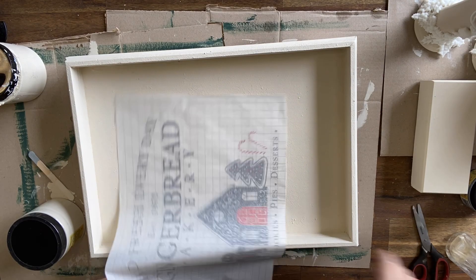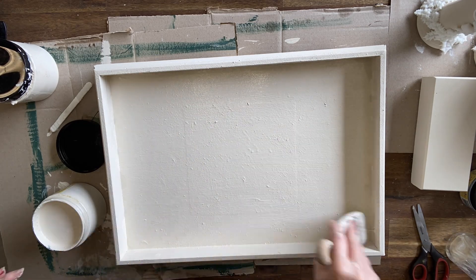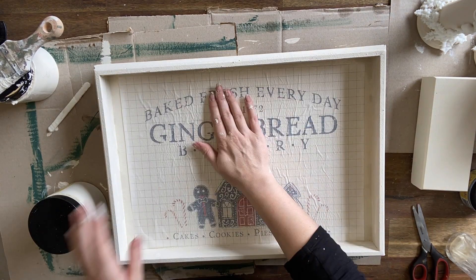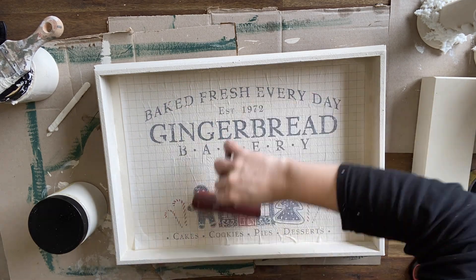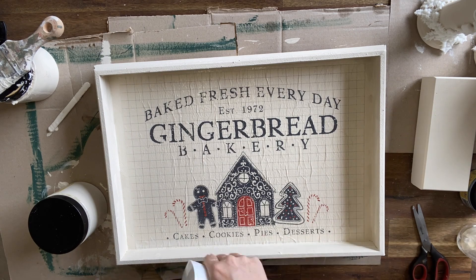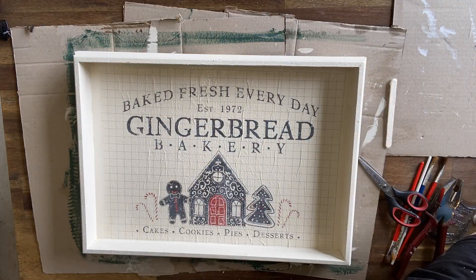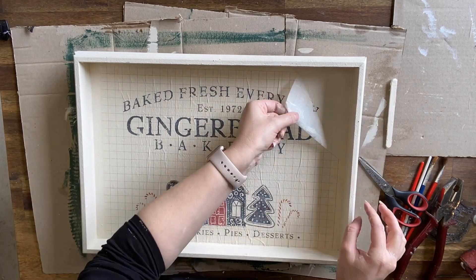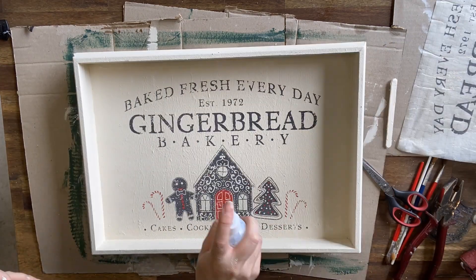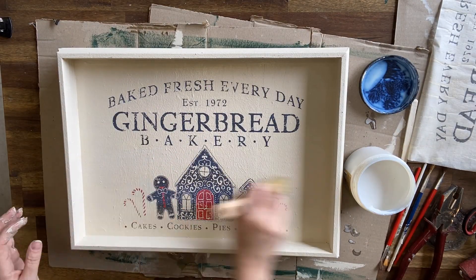We're going to use the gingerbread paint inlay. I'm just trimming off part of it so it fits nicely, then going in with a nice thick coat of Dropcloth and pressing the paint inlay paint side down into the wet paint, smoothing it out with my fingers and a brayer. I'm then coming in with a mister with plain water and using a damp cloth to gently press the design in. When the paint inlay is dry, I'm saturating the surface with the mister and very gently pulling the inlay away. Then I'm coming in with my 50-50 clear coat and water mix misted lightly, and when that's dry, a proper sealing coat or two with a brush.